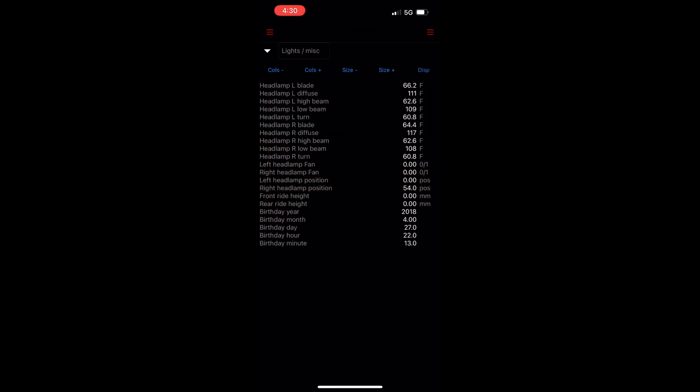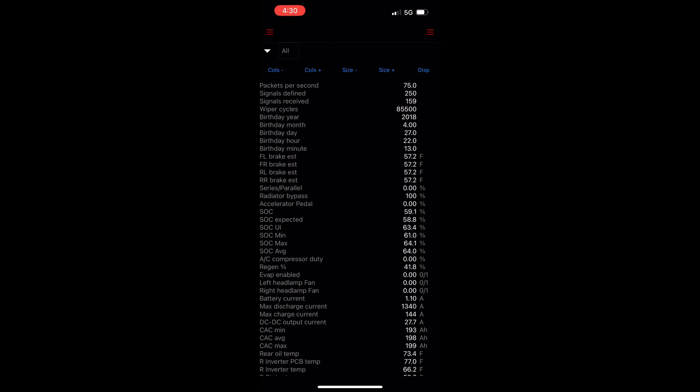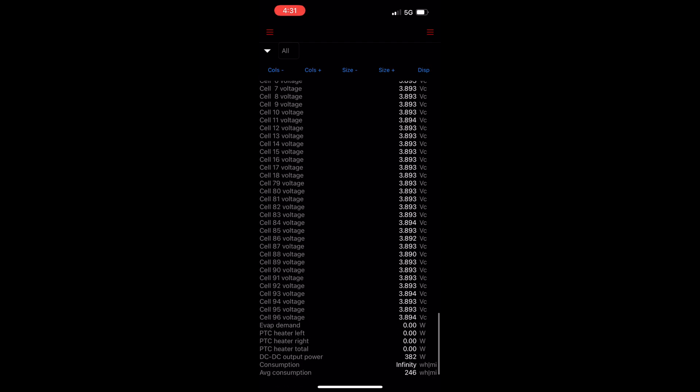Lights and miscellaneous gives us info on the turn signals, low beam and high beam headlights, the headlamp position, ride height, and the car's birthday. The all screen does just that — it's a list of all of the signal data that the program receives on one screen.